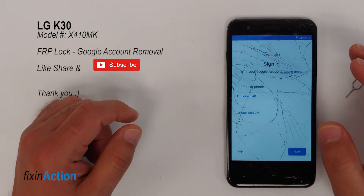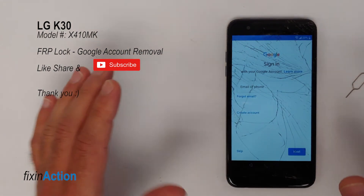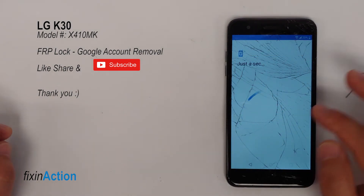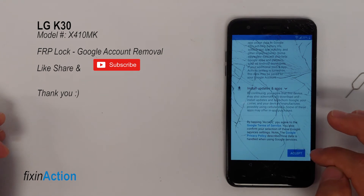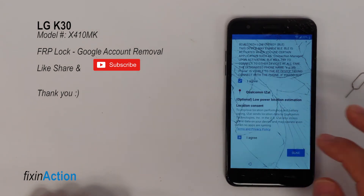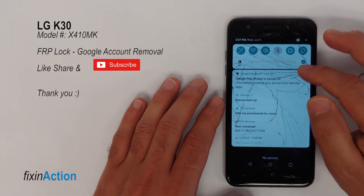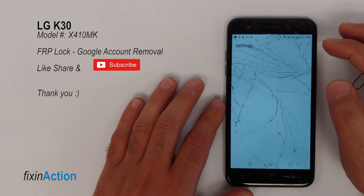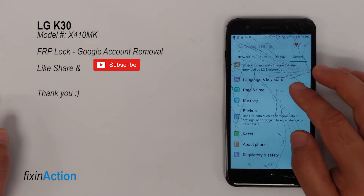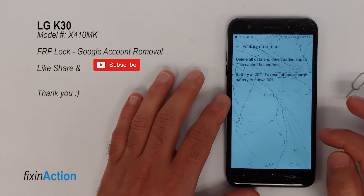We have successfully bypassed the Google account FRP lock from the LG K30. This is another method and I hope this video helps you bypass your Google account or FRP lock on your LG devices, especially the LG K30. Tap Skip, then Accept, and agree to all terms. Now you can factory reset your device and use your phone again without any issue. Please like, share, and subscribe for more videos — we really appreciate your support, thank you.